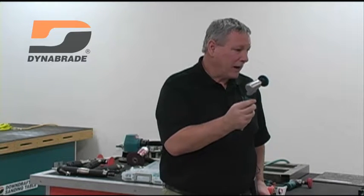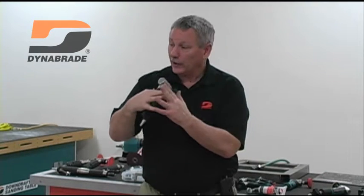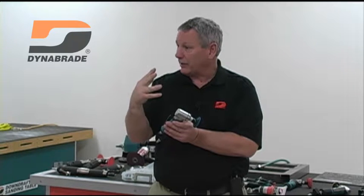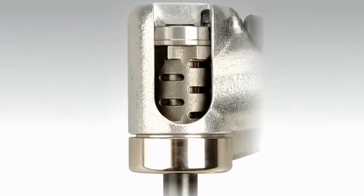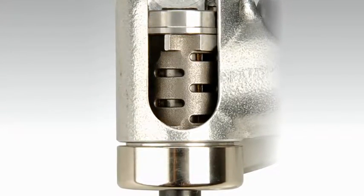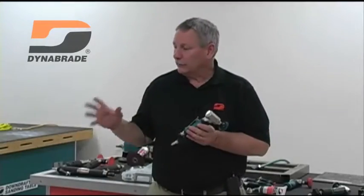Your maintenance costs and repair costs are much lower than with the right-angle tool. Because you don't have that gear mesh taking place, the noise levels of this tool are much lower — another ergonomic factor. So we're talking: economically it's better from a standard list price and from a maintenance or repair cost standpoint. Getting into ergonomic advantages — noise levels are lower, and because that mesh isn't taking place, vibration ratings will be a lot lower.